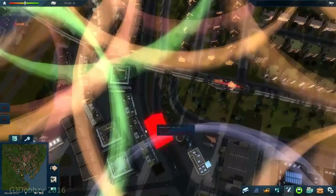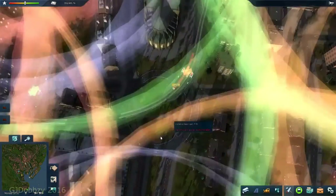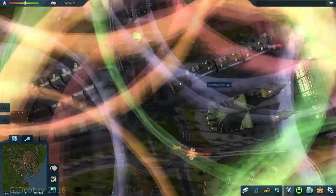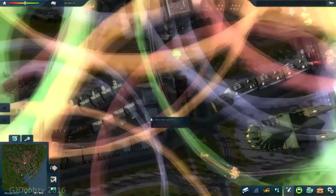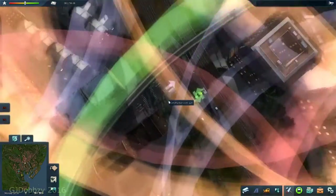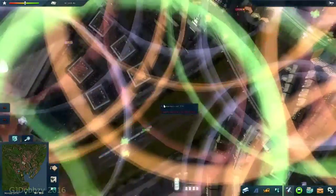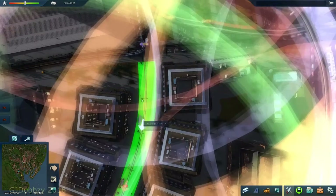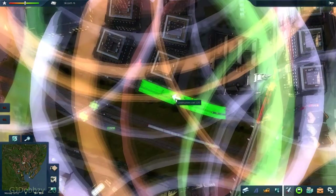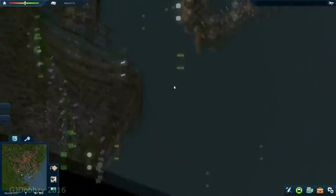I'm going to change the bus stops into the nicer ones now, as we're pretty much in the city centre. Now we've got a choice - we either go along here with the metro and then up here, or we go up here. I think we'll go up here and add a different routine. We've got the bus route that runs pretty much there. We'll go along here as normal and put a bus stop here and here, so we loop around at the top end and then go back. That should do us for this bus service - it'll be a very long bus service.